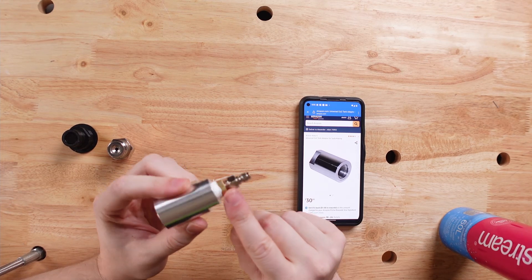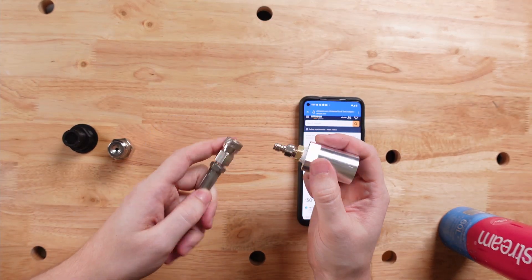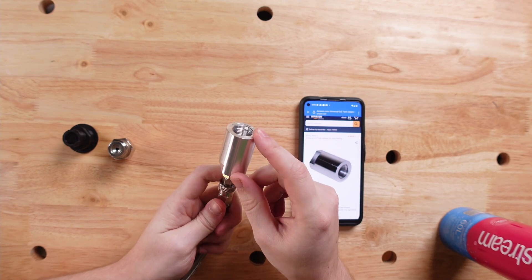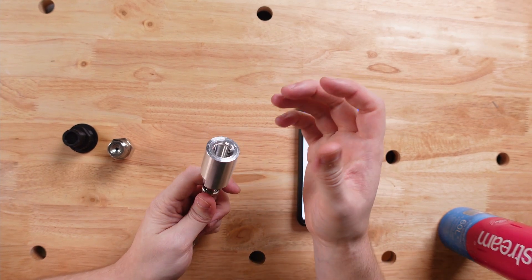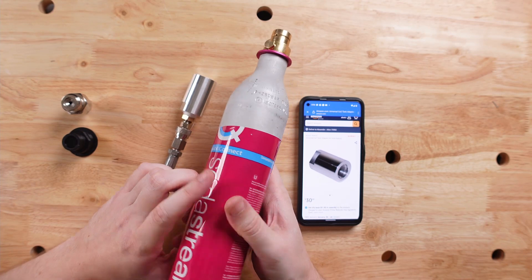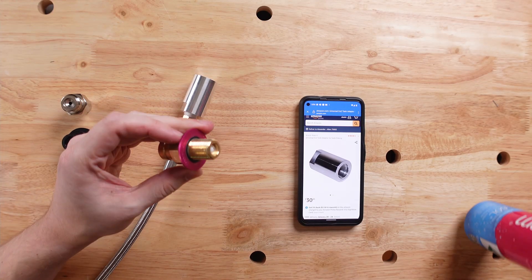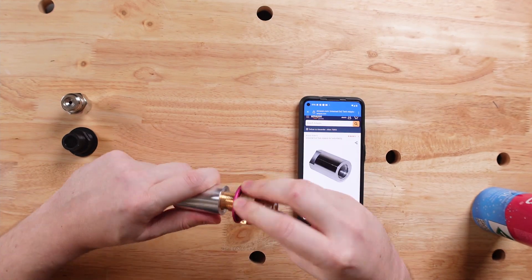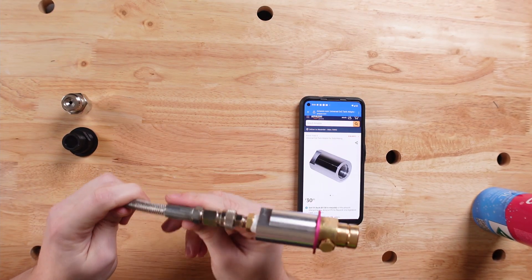I've affixed onto it a standard Quick Connect hose fitting. To connect this to a CO2 line for bulk CO2, you can simply connect it like that. Now you may be wondering — there's a big hole on this side, so what is that for? Well, this hole allows you to use a standard or old-style SodaStream end like this. Or, once you're done with the SodaStream canister that comes with your SodaStream Terra, you can simply take it off your SodaStream and fit it right onto here.